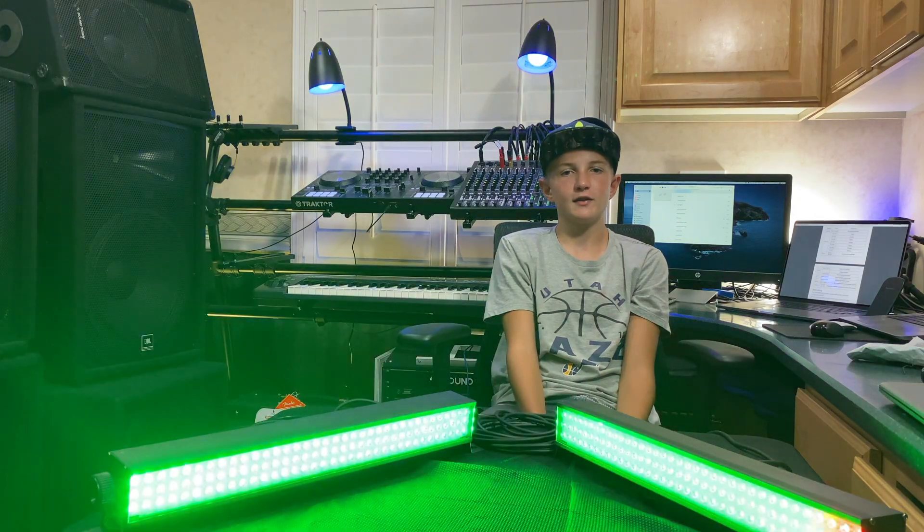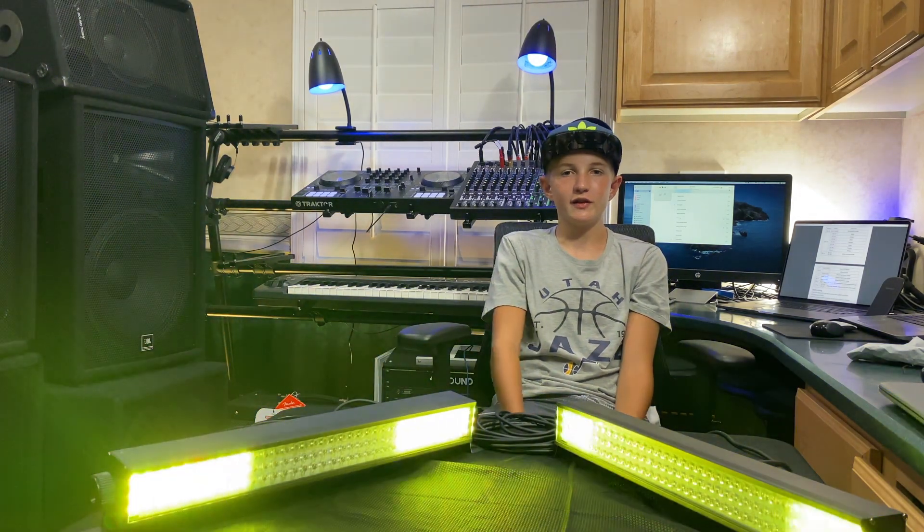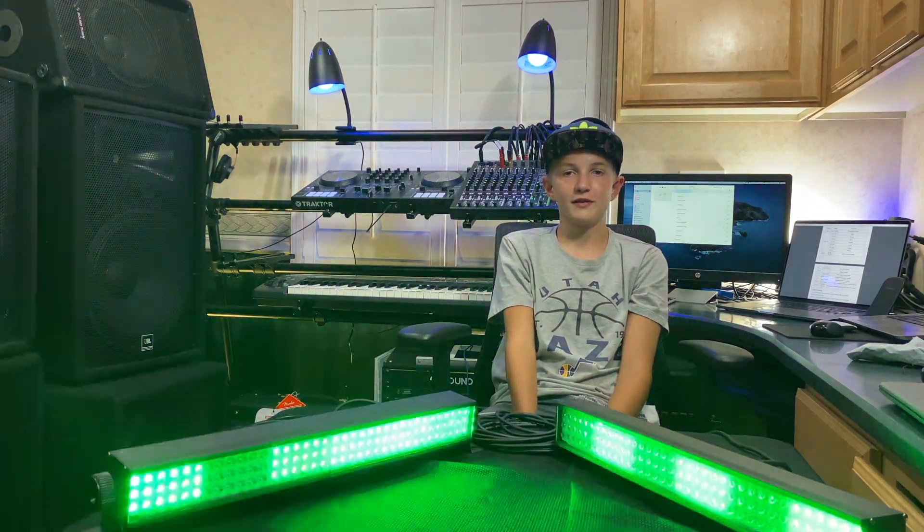It was really easy to set up. All you need is the mode, the cable, and the terminator to set it up. I'll post the codes in the description so you can see the different modes that these LED lights support. Thank you for watching — hope you subscribe and like the video, make sure to share with your friends, and hope to see you on the next video.